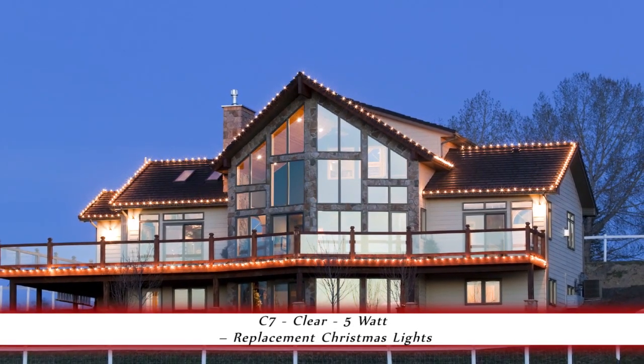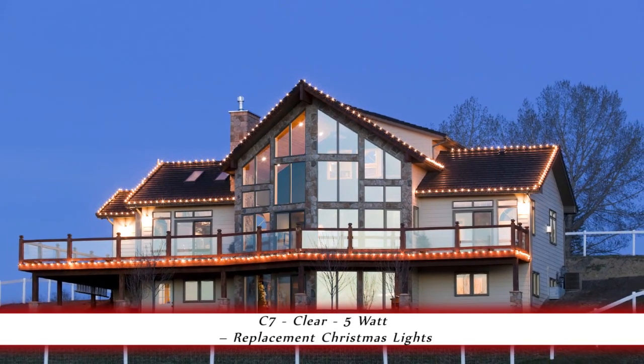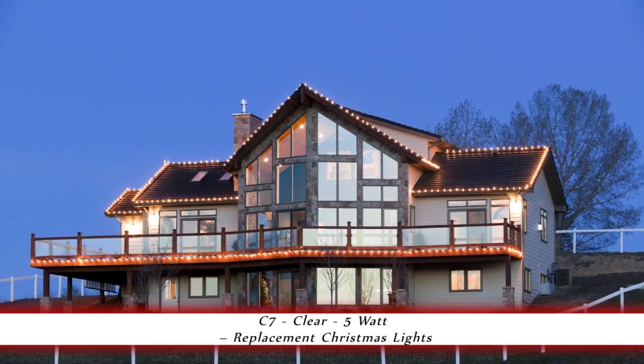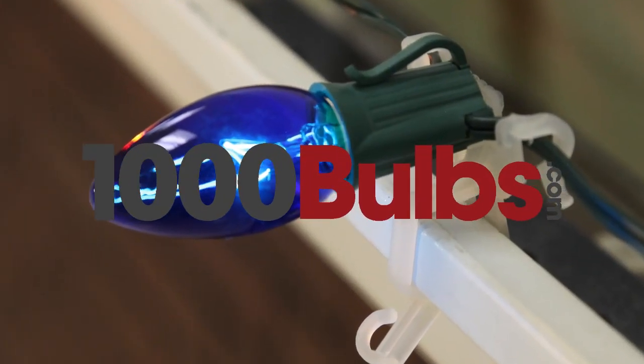The classic look of these bulbs makes them the perfect choice, adding a nostalgic feel for home decor and Christmas decorating. 1000Bulbs.com replacement bulbs are of the highest quality available.